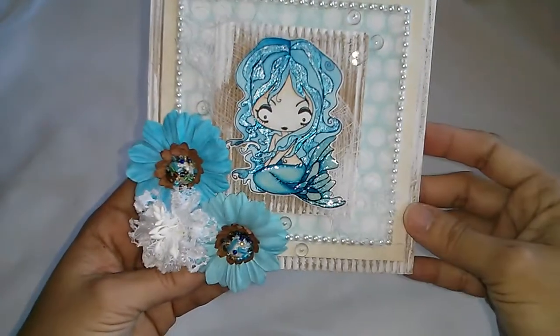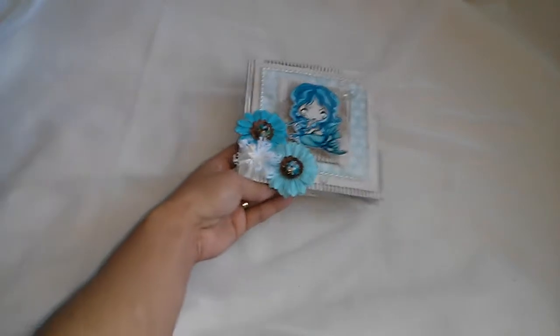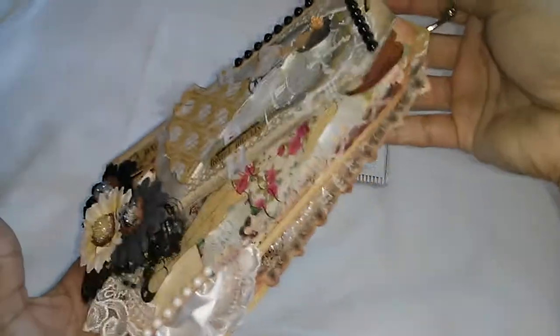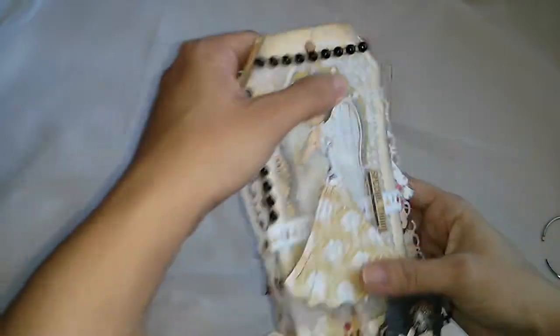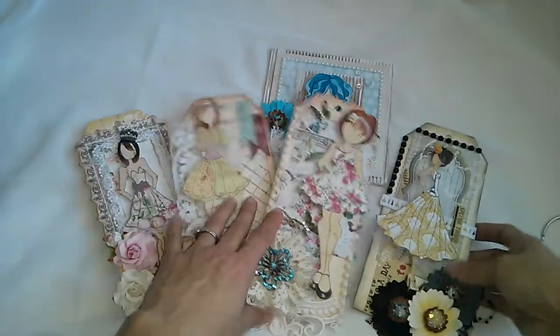And then on the inside, another piece of paper from the paper collection. So this is the card, and then let me share the tags — let me take them so I can show you each one more close up.